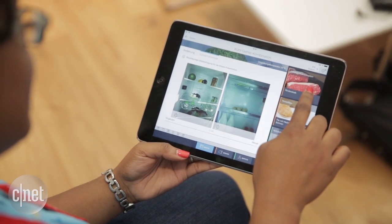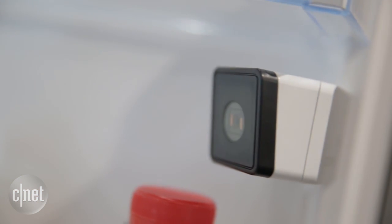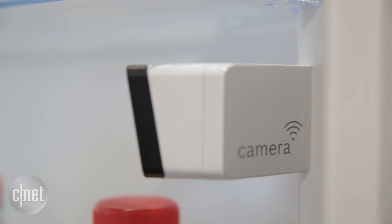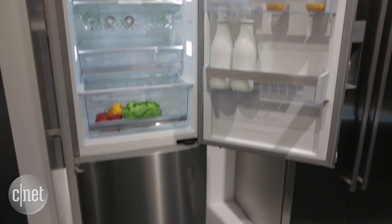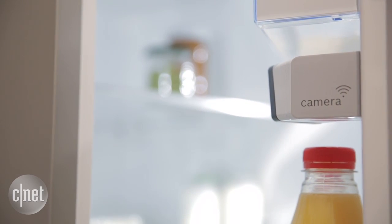With this app you can see what's going on inside your fridge — hopefully not anything too bad — but the idea is you could take a quick view of your fridge to find out if you need any groceries or what ingredients you have when it's time to cook. It seems like a really cool innovation to give you an inside peek and maybe save you a couple of headaches.